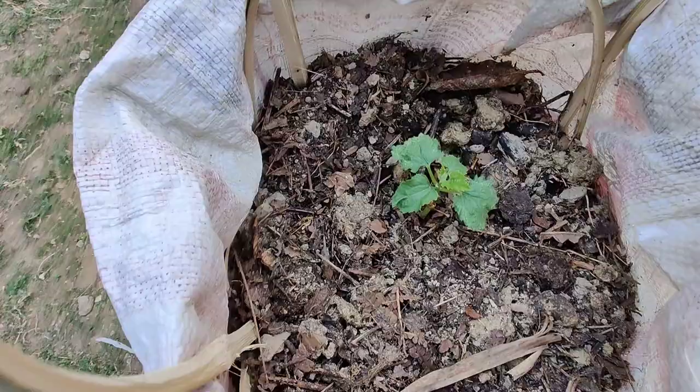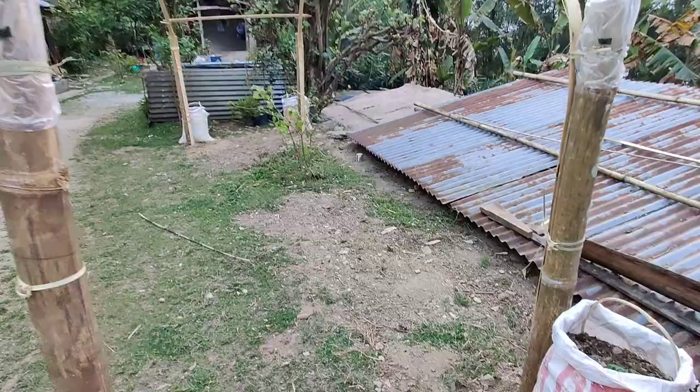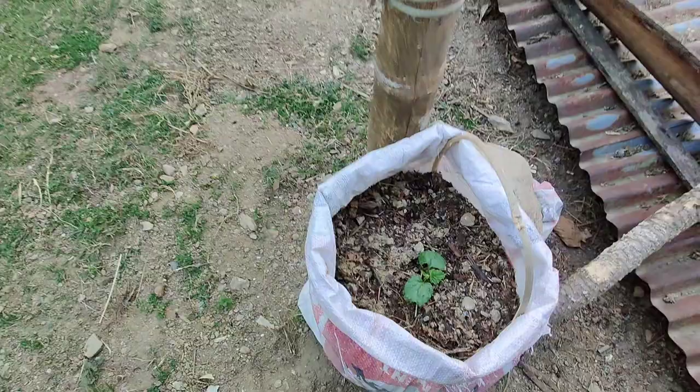Once the seedlings emerge, keep the soil consistently moist, but avoid overwatering, as excessive moisture can lead to root rot. Water deeply, providing around one to two inches of water per week, adjusting based on rainfall and temperature conditions.